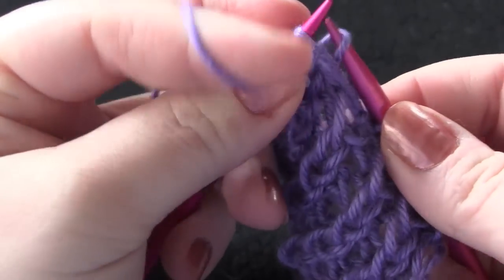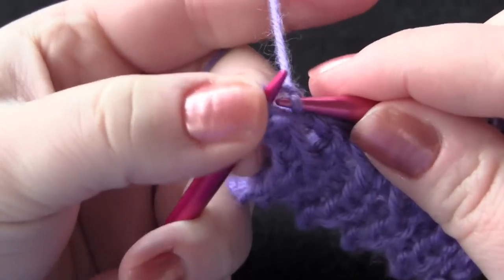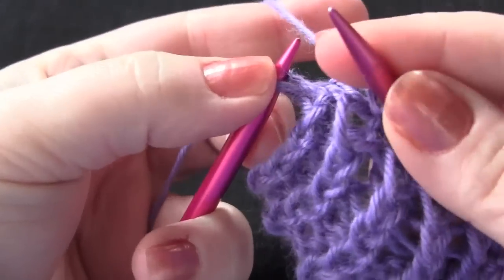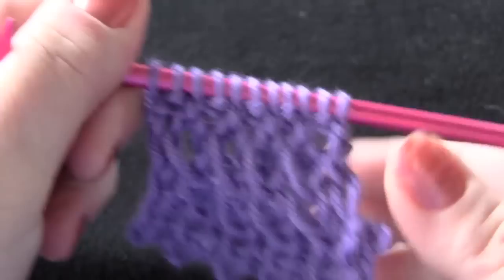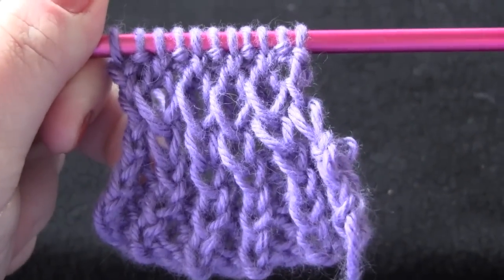If you don't know how to knit through the back loop, you should be an expert by the time you are done with this pattern. Now you're going to repeat those two rows two more times.